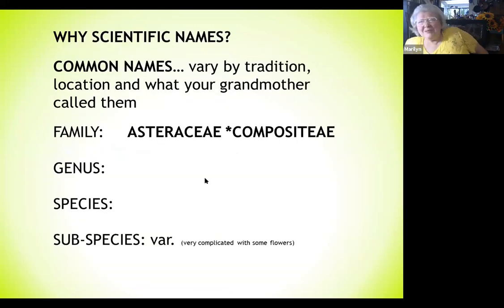Why am I using scientific names? Because common names vary by tradition, location, and what your grandmother called them, which leads to lots of arguments. I include common names I've seen, but I pretty much stick to scientific names. We're all talking about the same family — the Asteraceae, or the Compositae. The variations are the genera — I learned that genera is plural for genus — and then species, and some with a subspecies or variety.